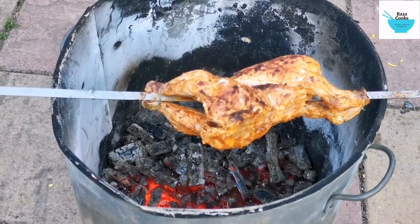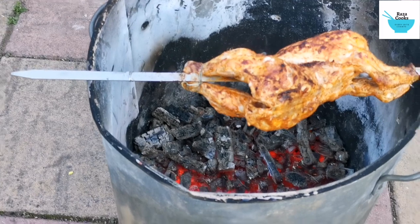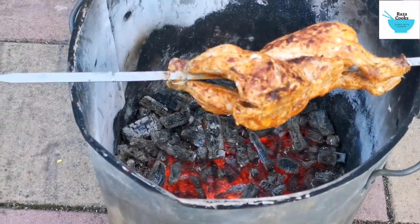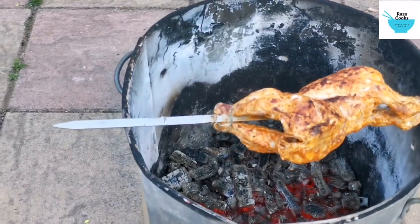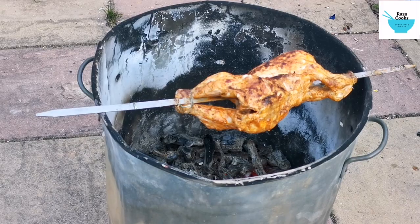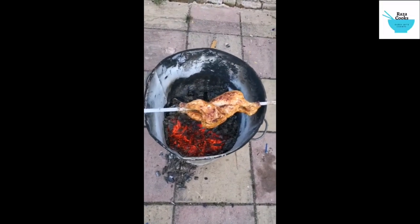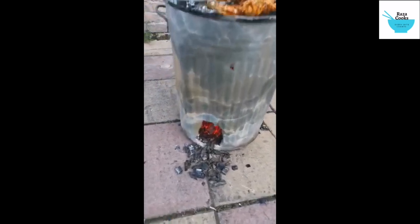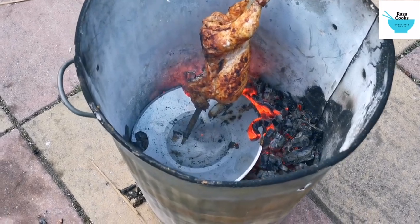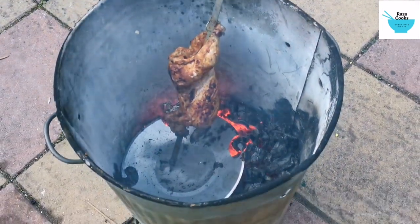I've just flipped the side over. I've got enough charcoal to barbecue a whole sheep — so much in there. The fire is really high so what I did is I put a metal plate in there just to lower the heat.